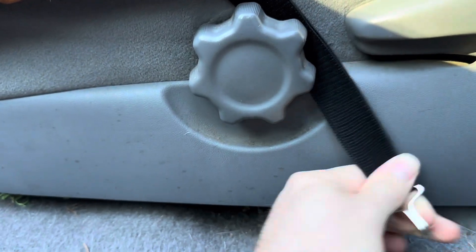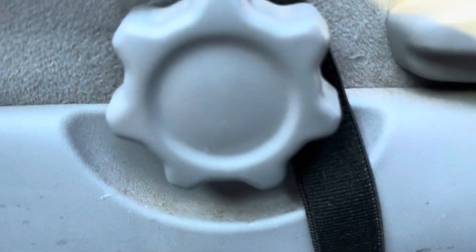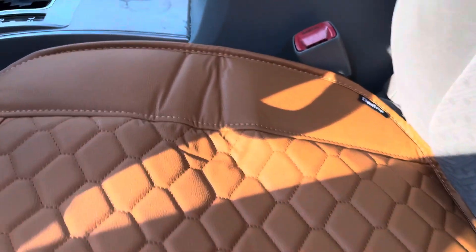Now I'm going to attach the side one — I just go down right like that. So easy. And I already did the one on the other side.